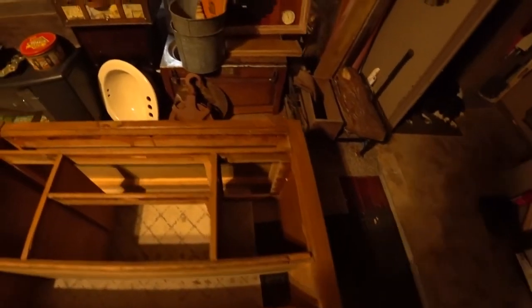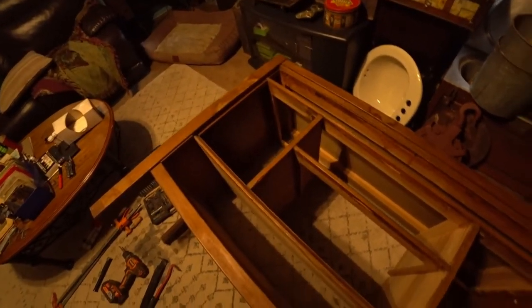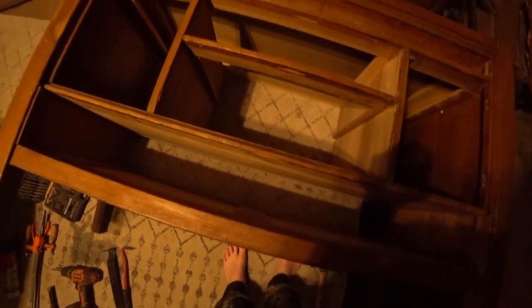Hey guys, it's Tibbs here, Purple Nubi Juice. The construction and design of this piece — the weight, the distance between — everything structurally is not... it's not. I just don't want to have to deal with putting it together.